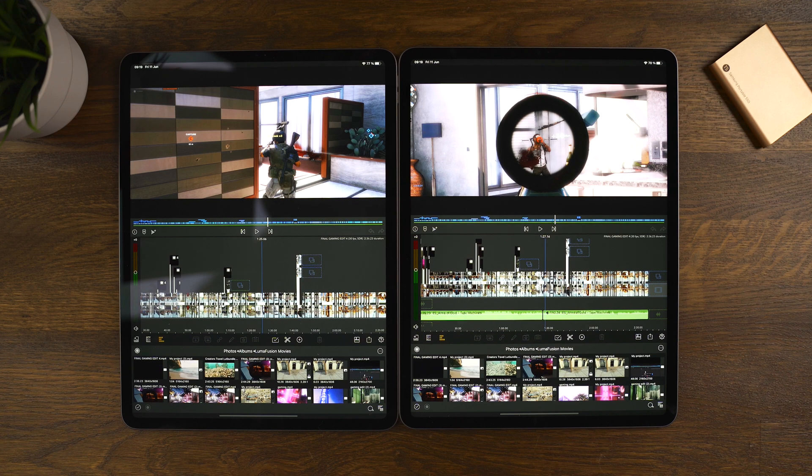For me as a content creator and editor in LumaFusion, I'm not seeing a big upgrade going from the 2018 to the 2021 M1. I'm a little shocked that the differences weren't as dramatic as expected, given the massive hype around the M1 chip and 16GB of RAM. It just means that Luma Touch has optimized LumaFusion for basically any iPad. You're not going wrong with an older iPad and you're not going wrong with a newer one — it's completely up to you.